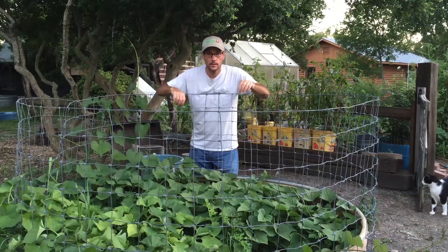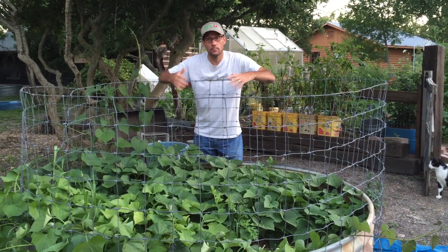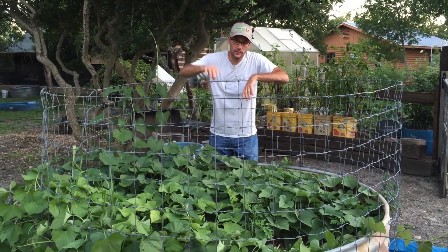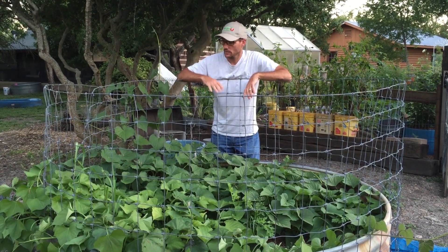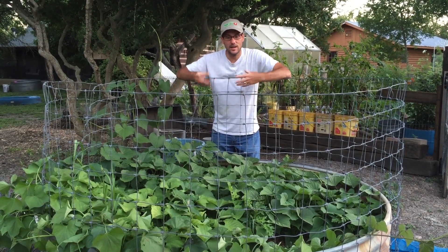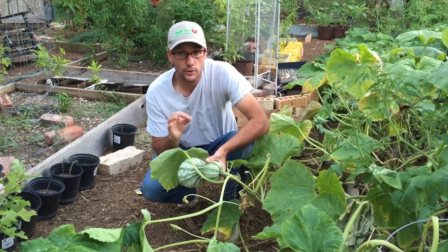Not too long ago the local permaculture group did a group buy on a bulk order of sweet potatoes, and I decided to participate and plant sweet potatoes in my round garden. The garlic that was in here didn't fare too well. The fence is up because goats and chickens kept getting in and messing things up, but the sweet potatoes are doing well.